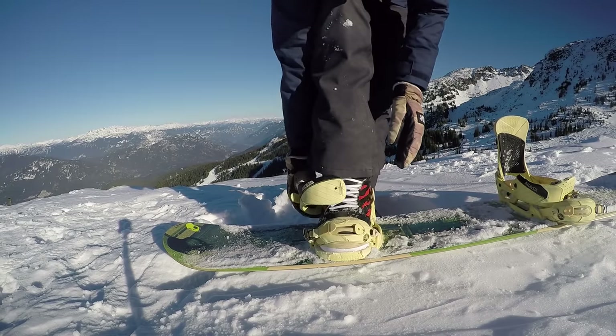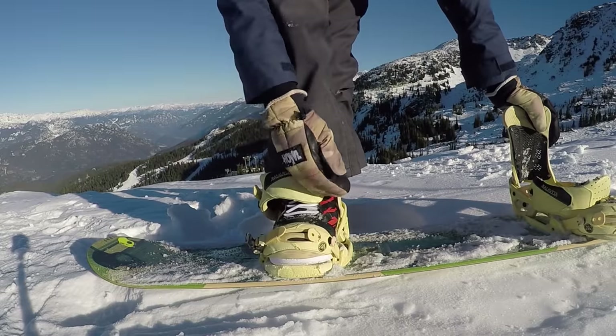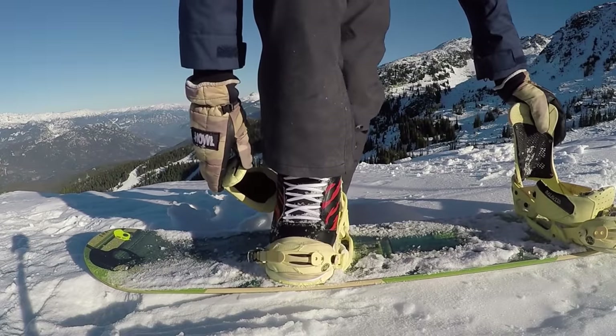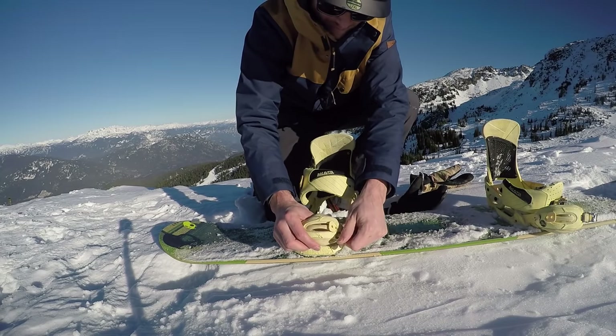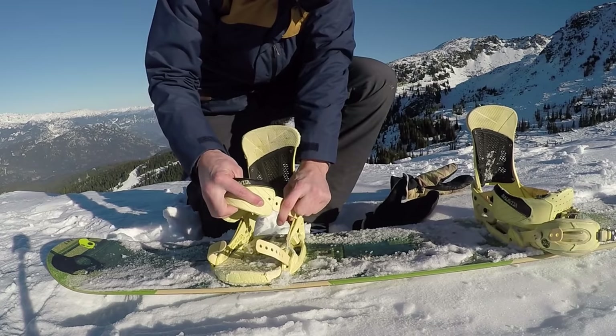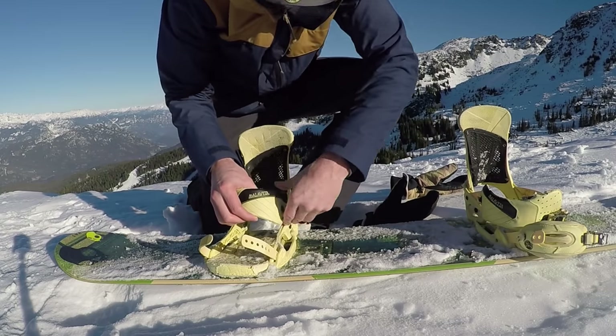A problem that you may run into is breaking a strap on your bindings. This isn't that big of a problem if you break your toe strap because you can still ride and get down to the bottom, but if you break your heel strap you can't really ride because your foot starts to come out of the binding. An easy solution is to replace it with your toe strap, so you can at least ride out to the bottom and get your heel strap properly replaced.